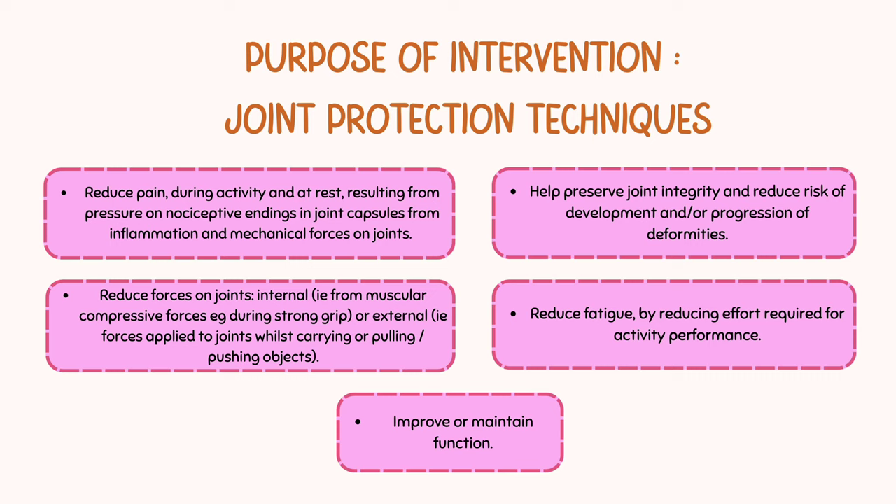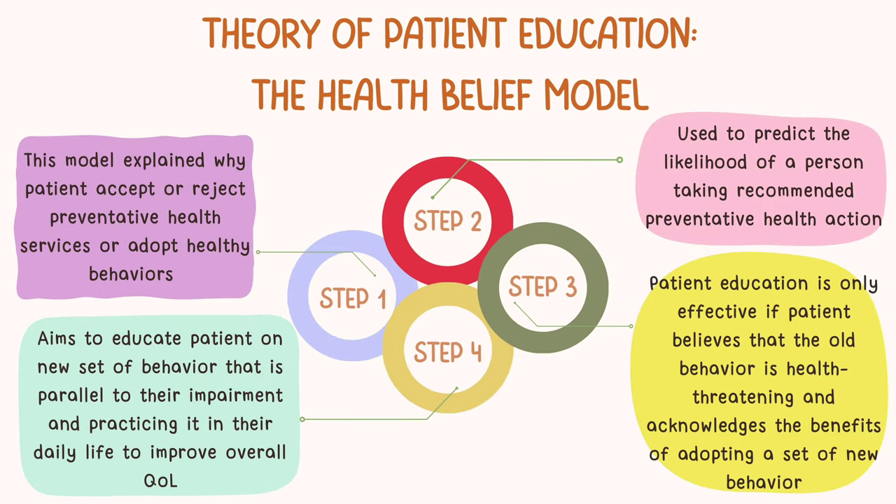Fourth, it helps to reduce fatigue. Lastly, it improves or maintains function of the joint. The health belief model, under the theory of patient education, is chosen for this intervention. This is because this model explains why patients may accept or reject preventative health services or adopt healthy behaviors.